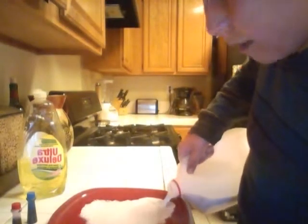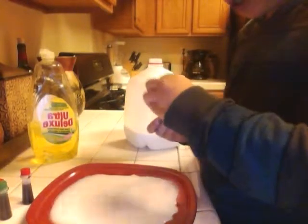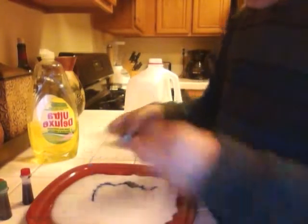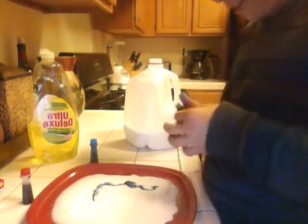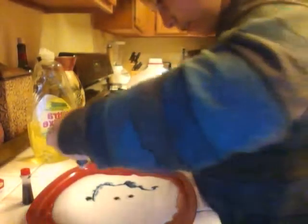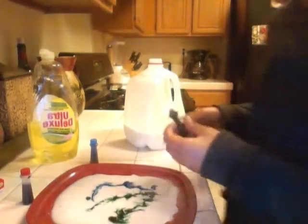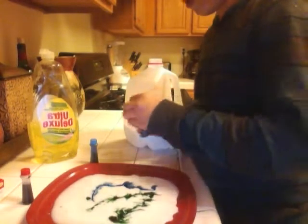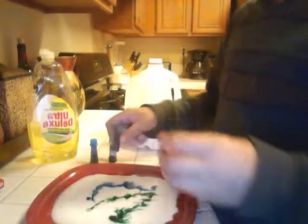All you want to do, pour your milk onto a plate. Like that. You're going to pour your food coloring all around. I use a lot. I know it's a waste, but I don't really care. It's cool. It's a fun project. I've done it three times. My hands are all messed up, but...